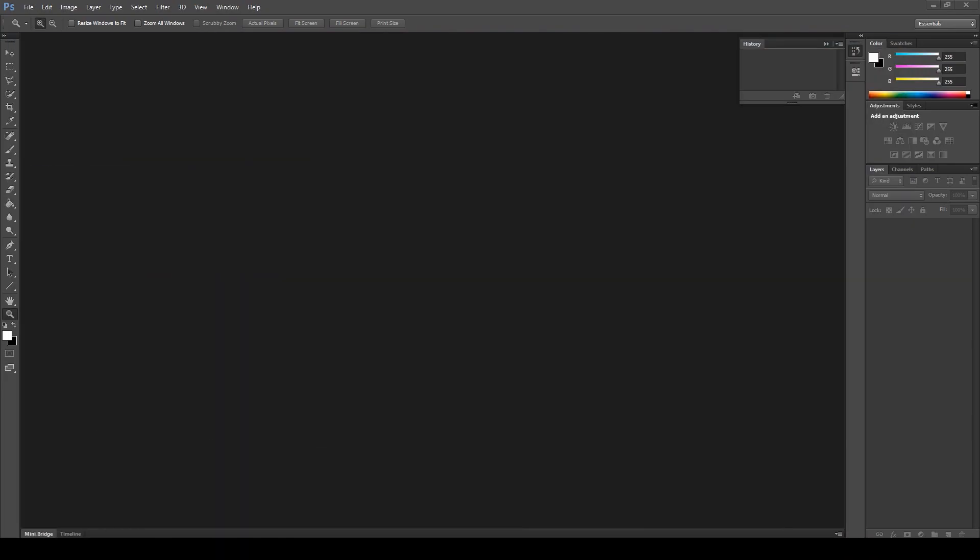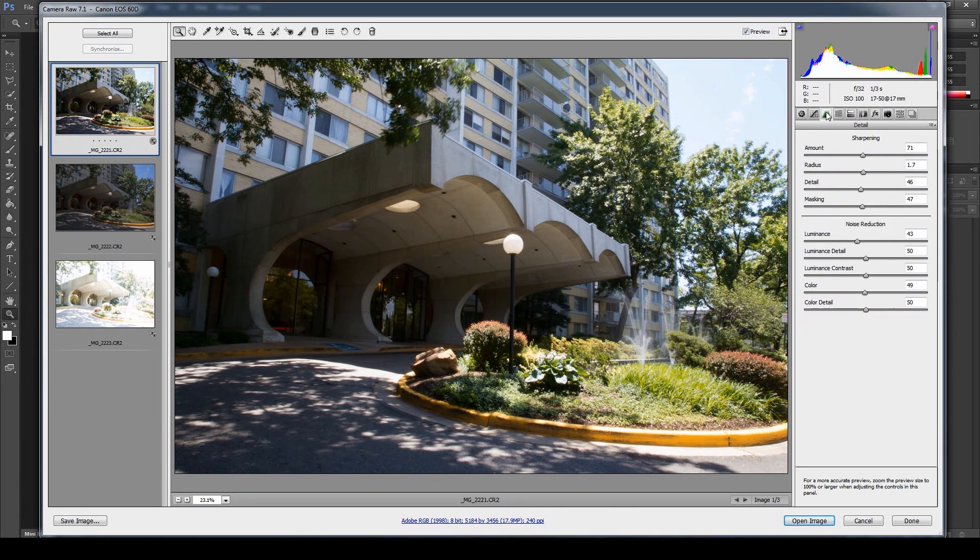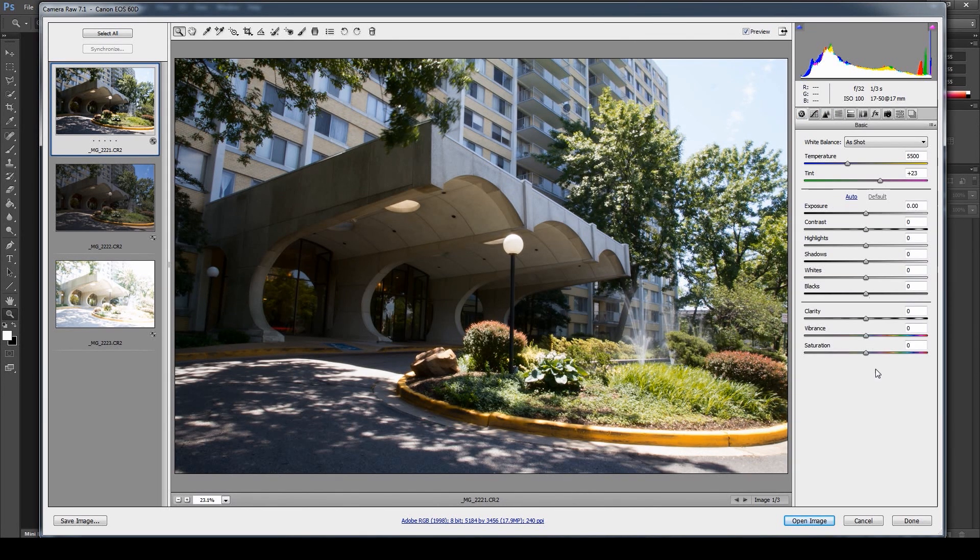I'm going to take you through another process in Photoshop with Camera RAW processing — the way you want to set it up to start your HDR process. I love Photoshop because it has the best noise reduction. Take all these settings and put them right in the middle; don't over-exaggerate them — that's a good starting point. For your HDR images you don't want to do any pushing and pulling.